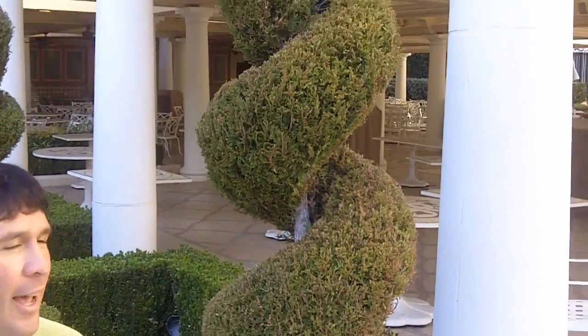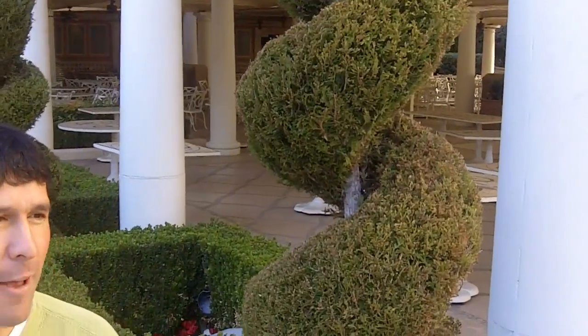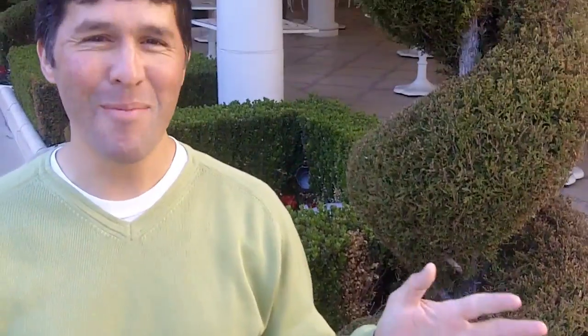What I want to show you is a great example of using form in the garden. And while I've been out here in this area, what they've done really well is just used form. And probably that's the thing that has struck my eye the most — just take a look.